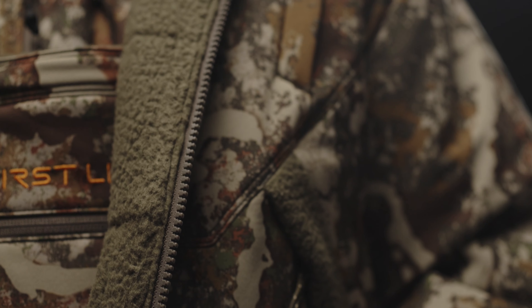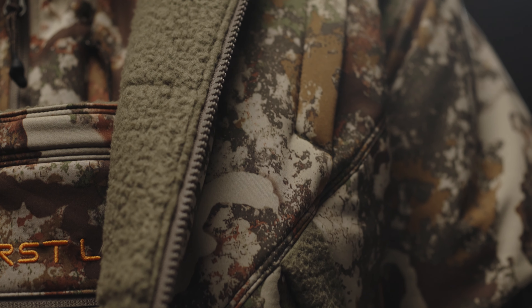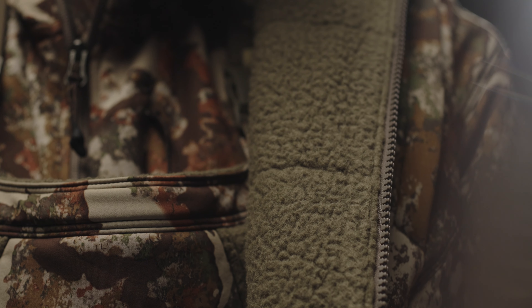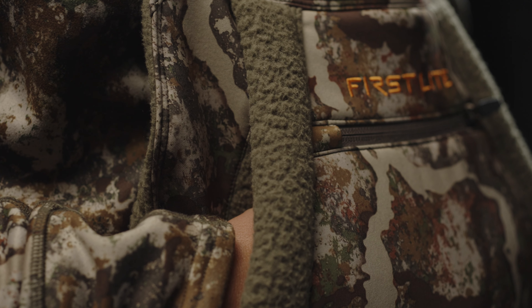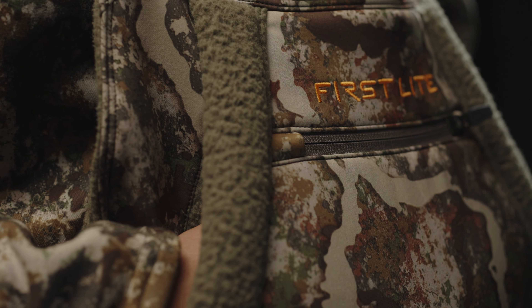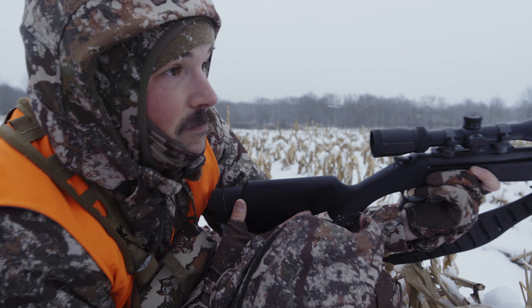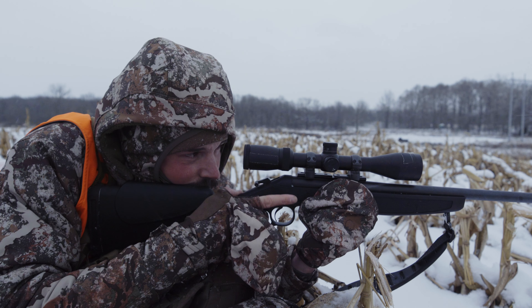All in all, if there's one thing to remember about the Thermic Whitetail Kit, it's that it is the single most insulated and warmest whitetail kit within our current whitetail outerwear system. The face fabric is extremely tight-knit, water resistant, durable, and quiet. It's windproof and offers 170 grams of PrimaLoft Gold insulation throughout the entirety of the bib and the torso of the jacket. The Thermic will keep you warm during the coldest days you may experience during whitetail season.